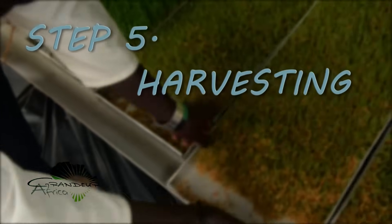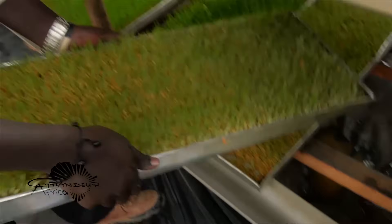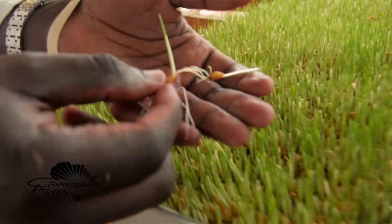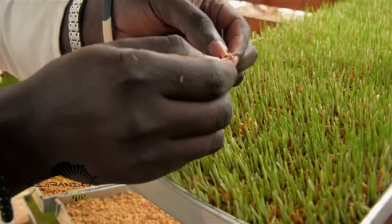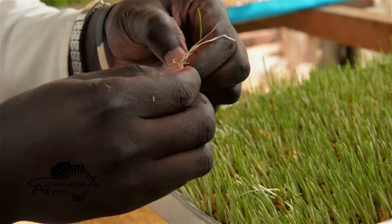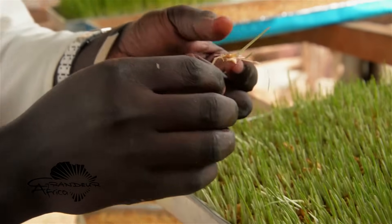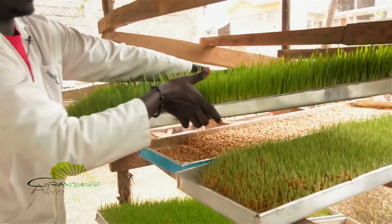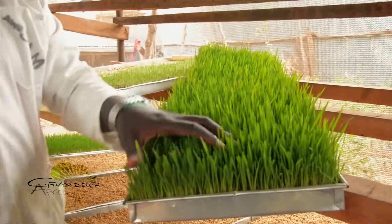Step five is harvesting. For poultry, harvest the fodder on day four — the shoots are pretty small and once you check inside, you still have some whitish matter remaining. For pigs and rabbits, harvest on day six. And day eight for cows, goats, and sheep.